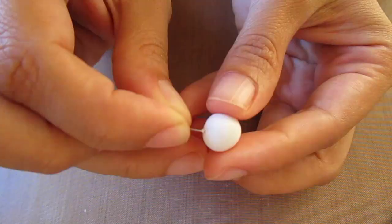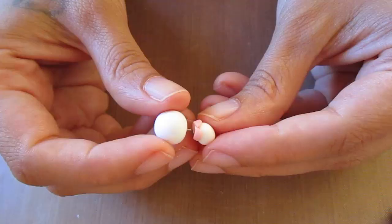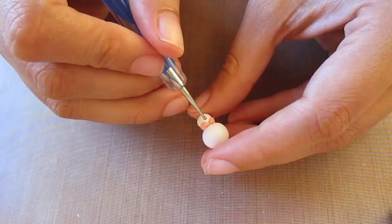Now make a hole to connect the head to the body and insert a small piece of thin wire with translucent liquid Sculpey into the head. Place some TLS on the bottom as well and then just press the body onto the head like this.